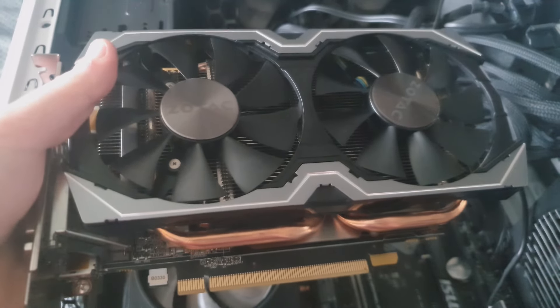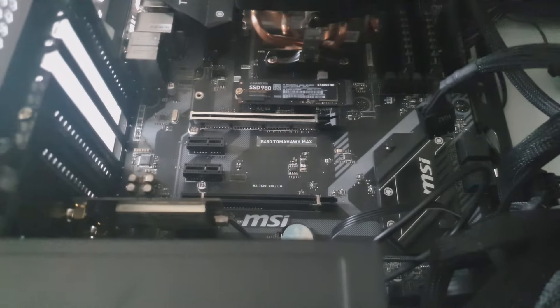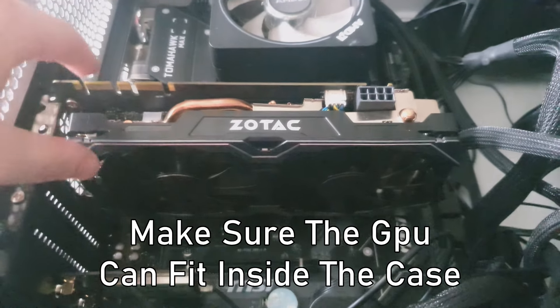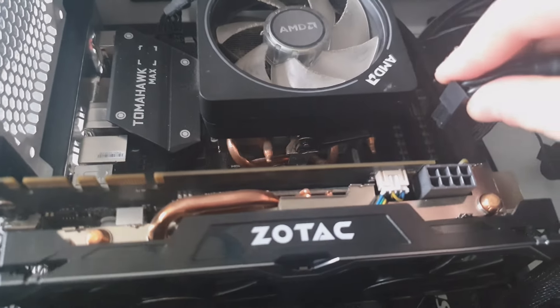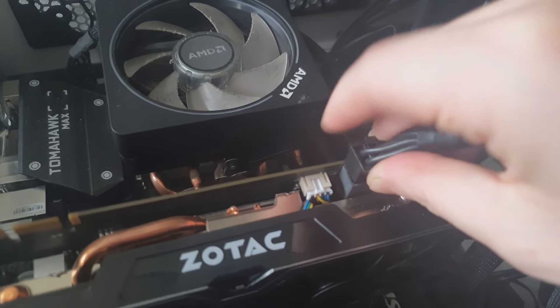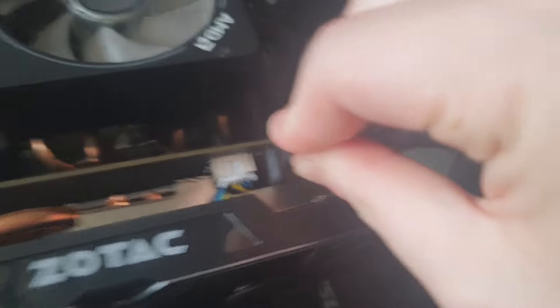To place your newer GPU in, line it up on this side like so. It's a bit wobbly but don't worry — just plug this connector in here.